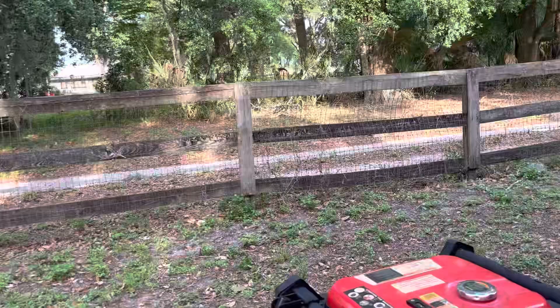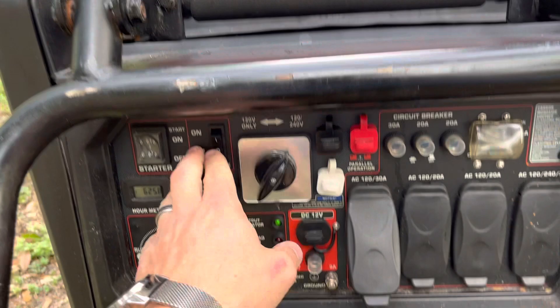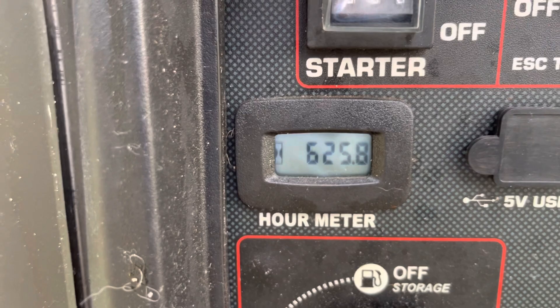I'm going to take a quick walk around the end and show you the Predator generator here. You can get this to fire up — just a quick start. You can see there you've got 625 hours, and it's nice and quiet when you put it on idle.